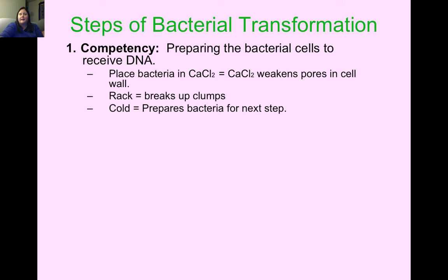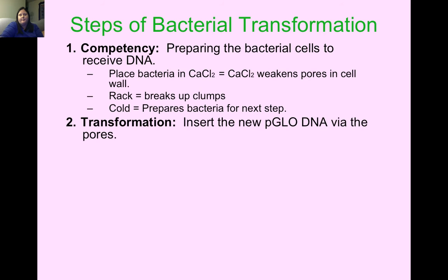Then we place our bacteria in the cold — we put it in ice — to help prepare it for the next step. Step two is the actual transformation: we insert the new PGLO DNA into the bacteria through those weakened pores. You finger flick the tube to make the DNA touch all of the bacteria cells.